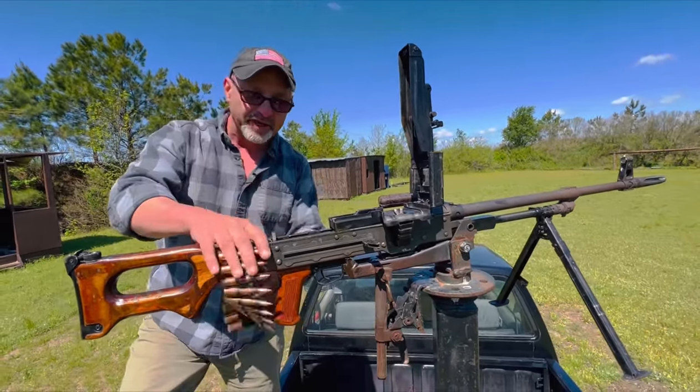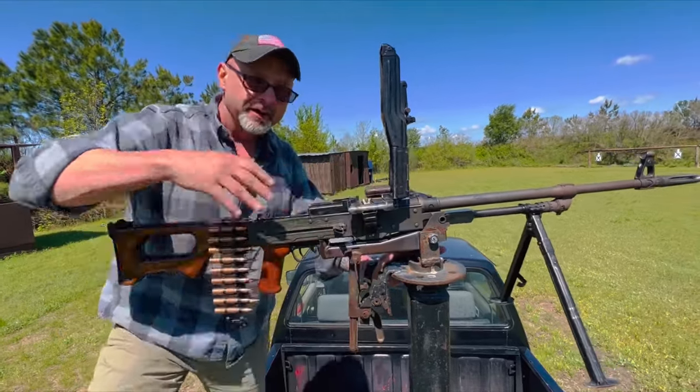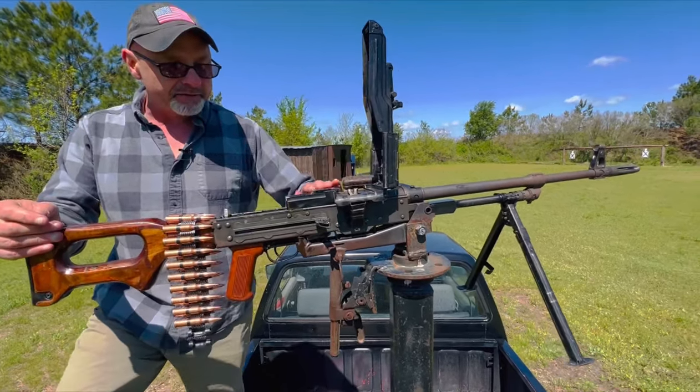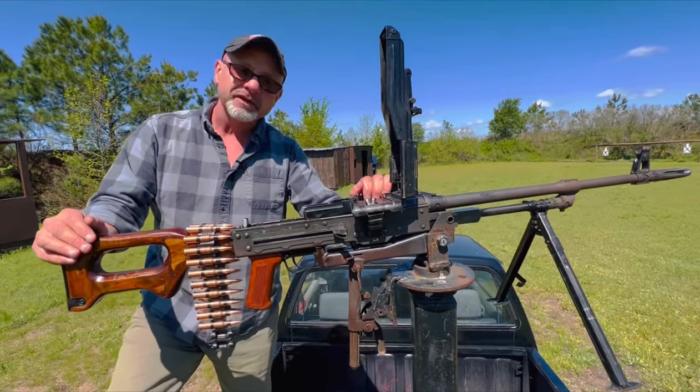This is a non-disintegrated belt. These Soviet communist machine guns, they feed from the right. Most of our NATO machine guns feed from the left. And if you look at the design of a machine gun, this is a fairly old one, but modern ones aren't that much different.